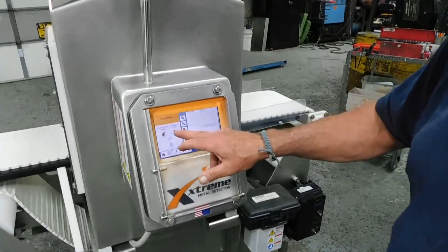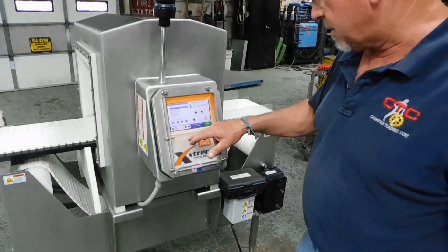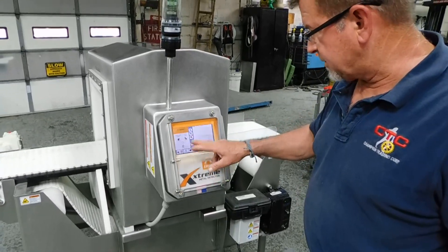Now we can look at his product setups. So he was running a 3-pound chocolate here, a 4-pound. There's a vanilla. And we go back to home page.